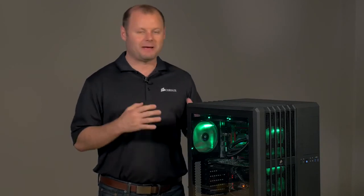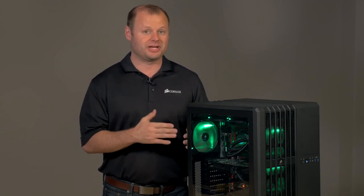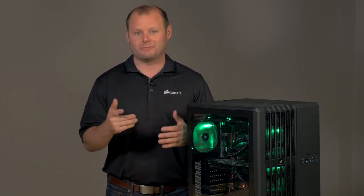The system is built, it's powered on, it's ready to be shipped over to our friends over at ArenaNet. If you'd like your chance to win this very system, don't forget to check the link down in the description below. Thanks for watching and we'll see you next time.